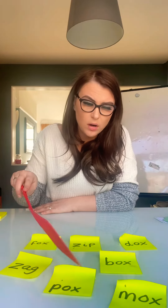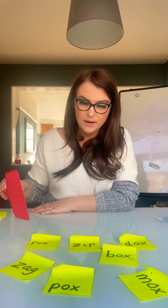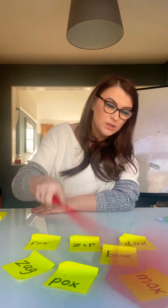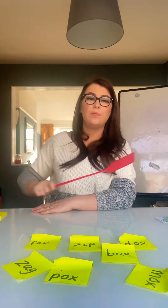Pox! You have to look around to read the word. Ox! Zag! And hit it. Ox. Hit the word like that. So sound them out as you read them and then hit them with the fly swatter.